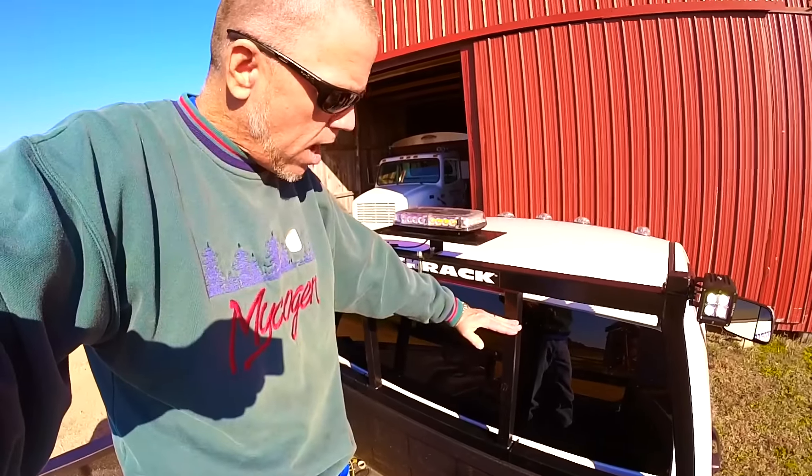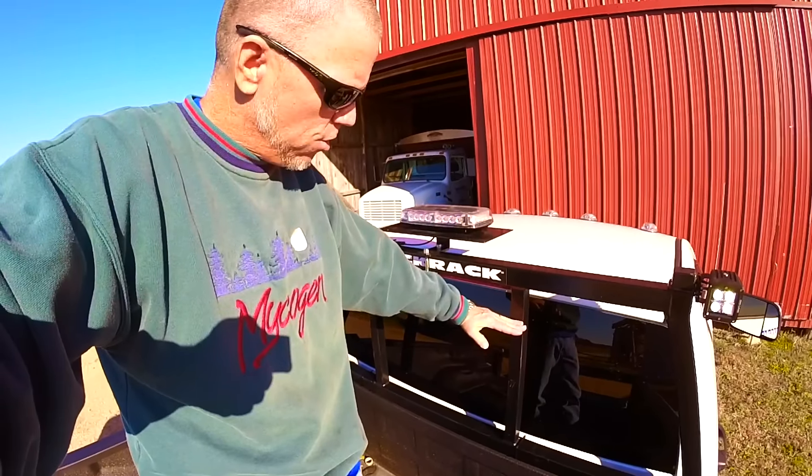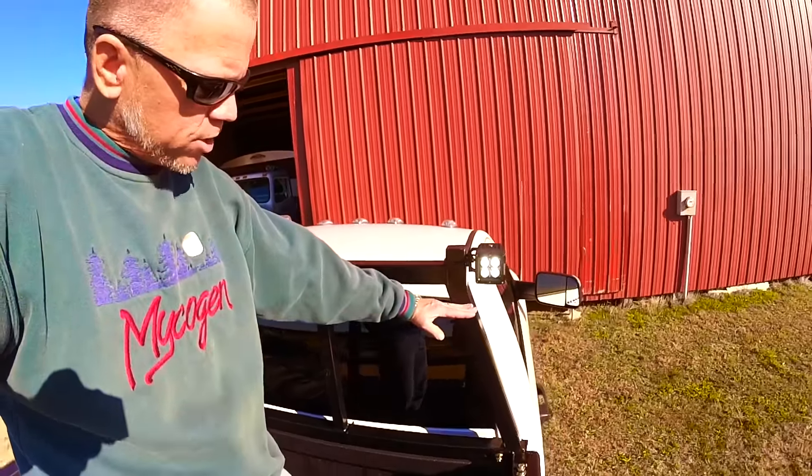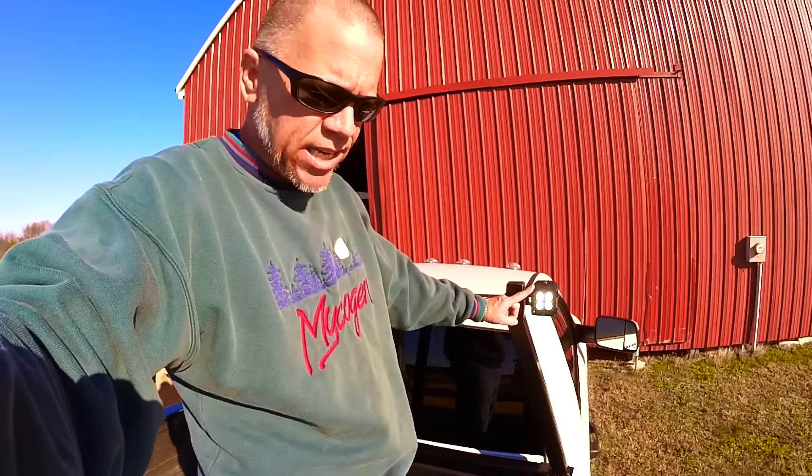Based on my measurements, my salt box is going to come up to about here. So as you can see, the lights will be just a hair above the salt box, and I should be able to see inside the salt spreader at night. But the main reason for these LED lights was to see the spread pattern behind me to make sure the salt is coming out and it hasn't bridged up. So we hope that's going to do the trick for us.